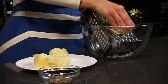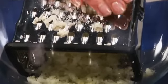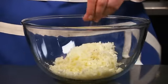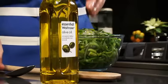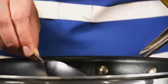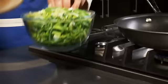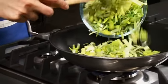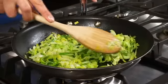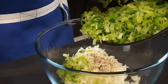Coarsely grate the potatoes into a bowl and season. Heat a tablespoon of olive oil in a non-stick frying pan and cook a thinly sliced leek for five minutes until soft but not browned. Add this to the potato and mix well.